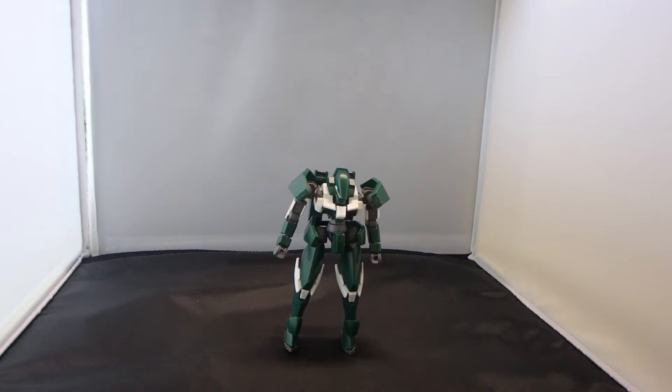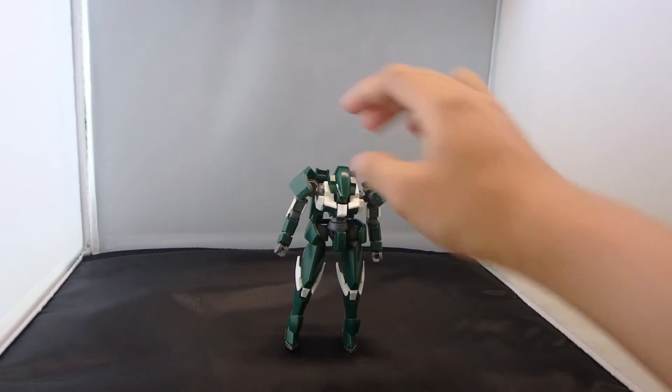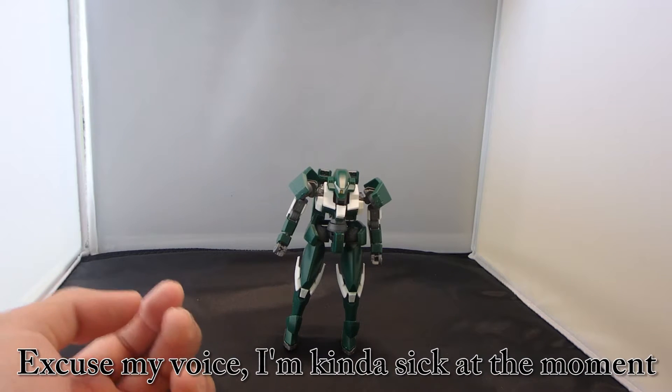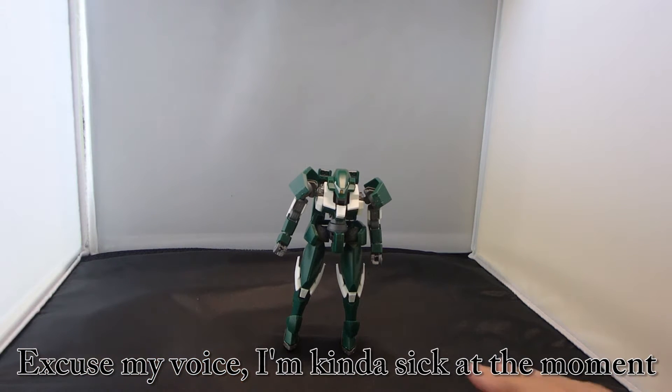What's going on guys, MJSoJ05Gunner here and today I'm going to be reviewing the high-grade Regin Lace Julietta Custom, or as it says in box, Julietta's Mobile Regin Lace from the second season of Gundam Iron-Blooded Orphans.